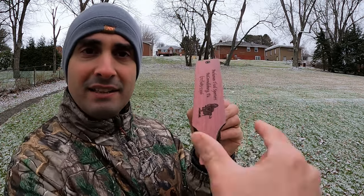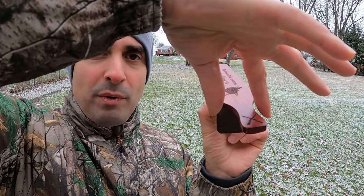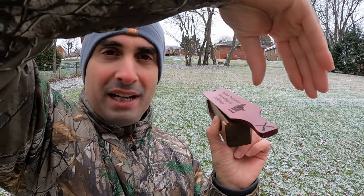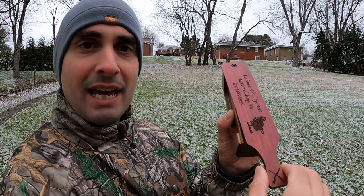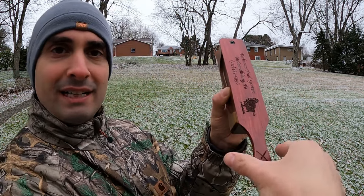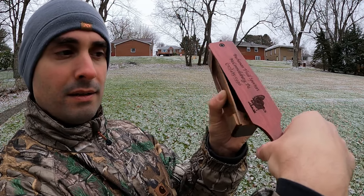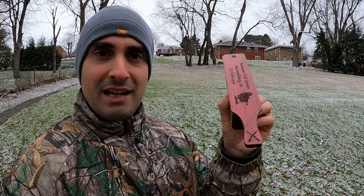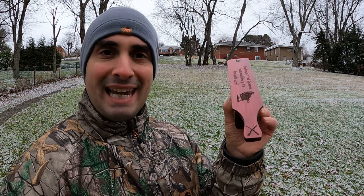A lot of people hold the call upside down, but the simplest way to hold it is just flat like this. You take your fingers and put them over top, and all you're going to do is go back and forth just like this — one way, the other way. Don't put any downward pressure on the call, don't put any angular pressure on the call. Just take your fingers and go back and forth. That is your yelp — all I'm doing is pushing it back and forth. Do a couple strings of yelps and that can bring in gobblers.